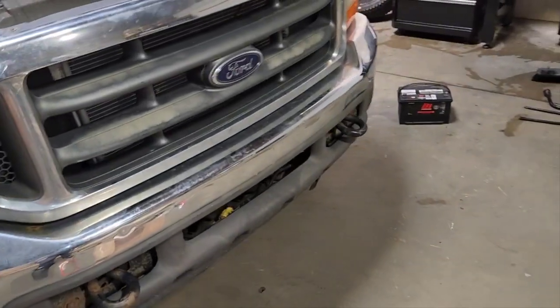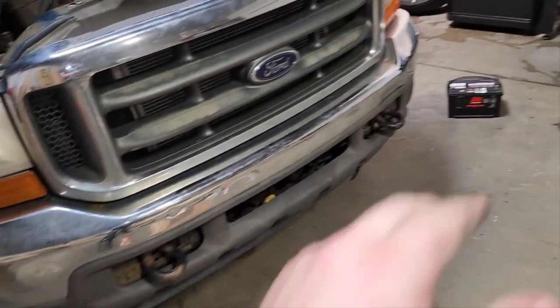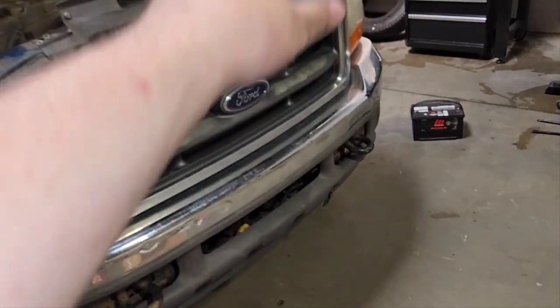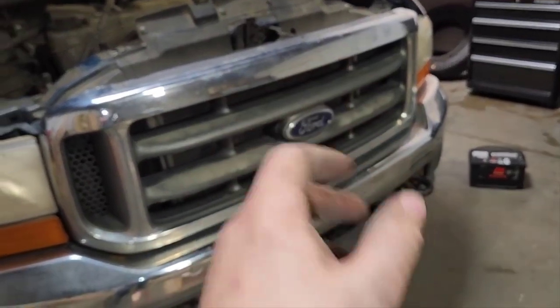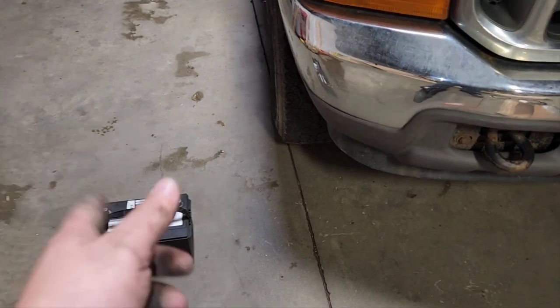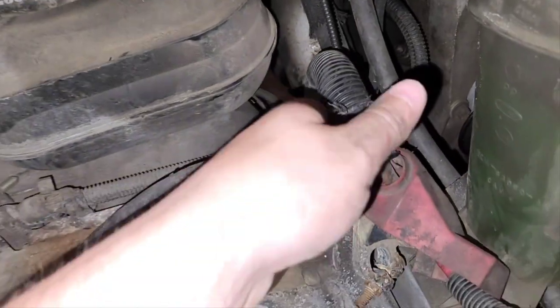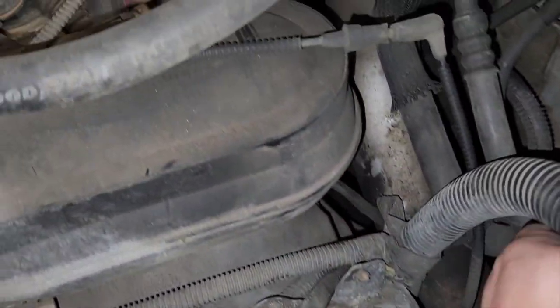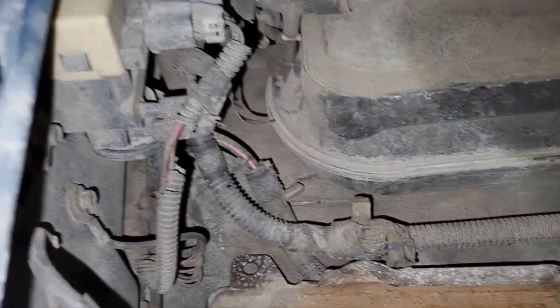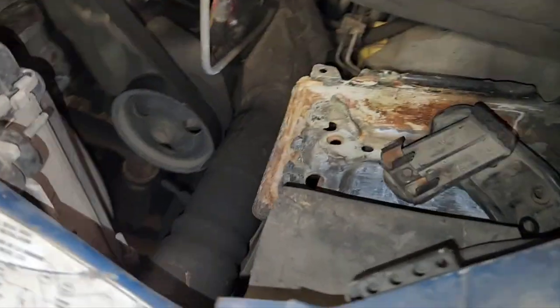Now for the removal process — I have both batteries pulled out. You don't really need to pull the driver's side battery; it does give you a little more room to work, but it's not required. The passenger side battery, however, you absolutely need to pull out. That's because the positive wire has a junction behind the battery that runs down to the starter solenoid.